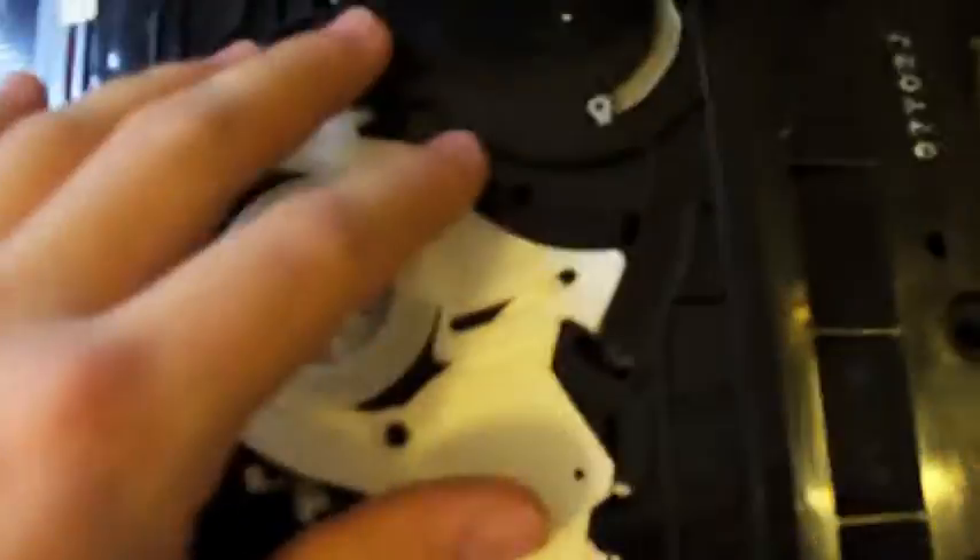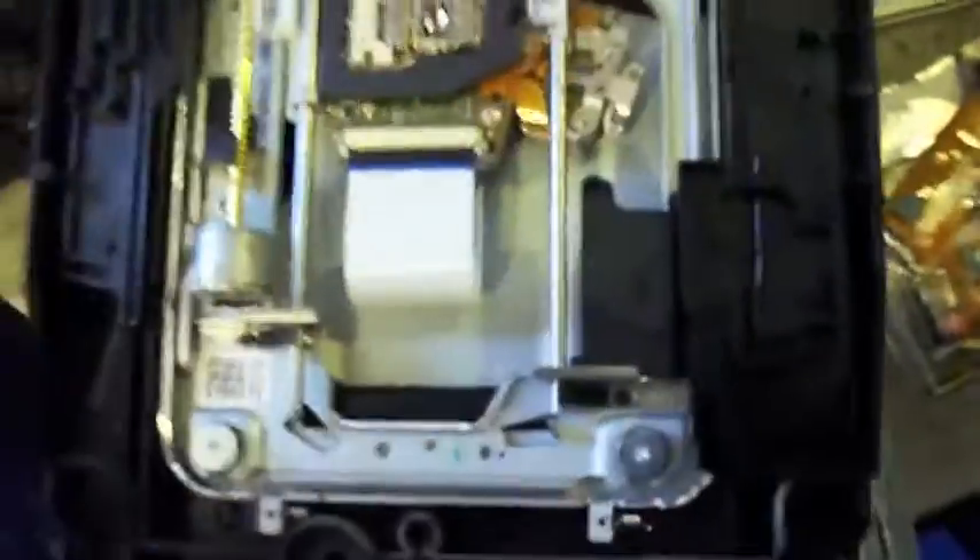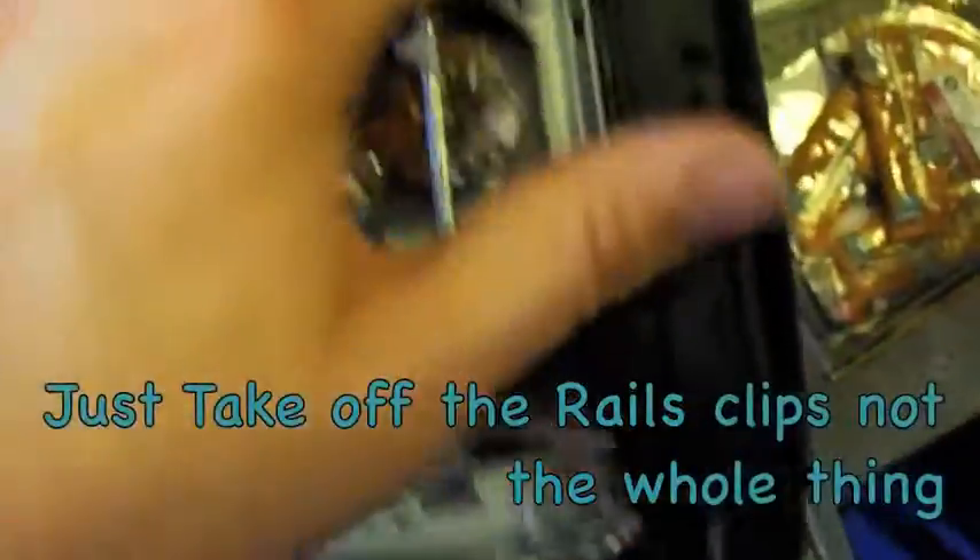Next, take off the cover. You just take out the screws — there would be screws in the corner. You got to take off this plastic. Now that we got the cover off, this is what we're wanting to get, and we're going to take out these screws to get it.